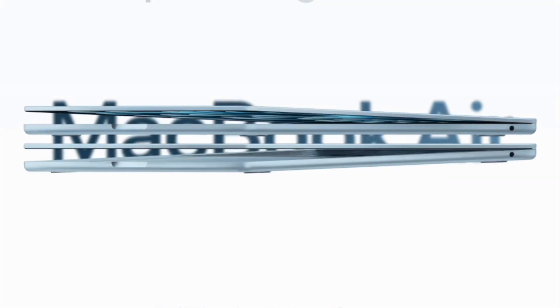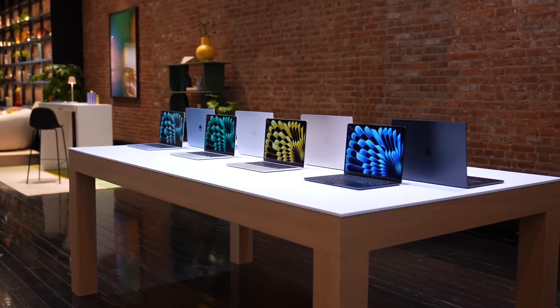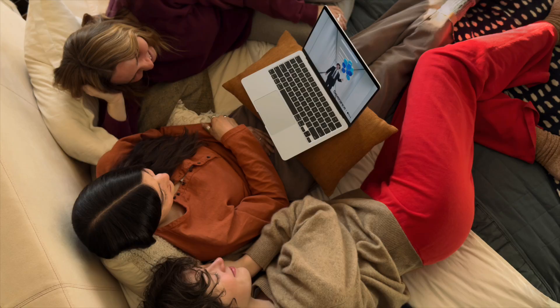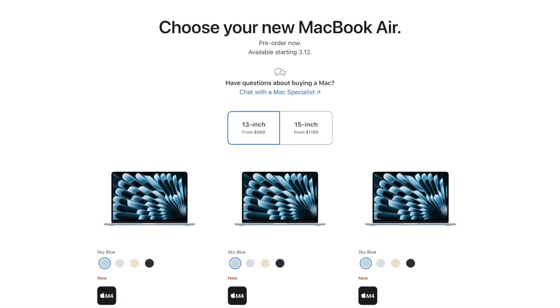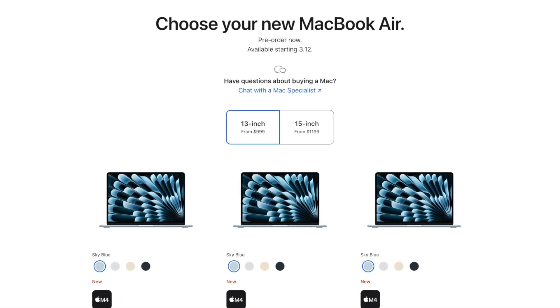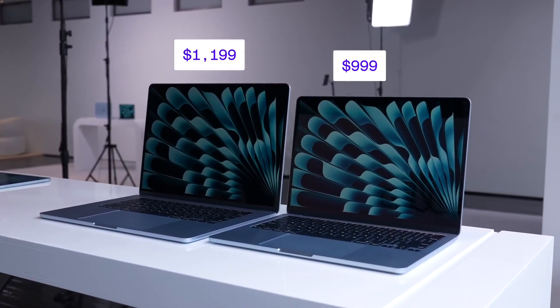The new MacBook Air with M4 is, in my opinion, one of the best MacBooks you can get in 2025. I believe this is the best MacBook for most people. Many are not realizing what you're getting for this new price point. The MacBook Air with M4 now starts at $999 for the 13-inch model, and the 15-inch model starts at $1,199 — that's a $100 discount on the previous generation.